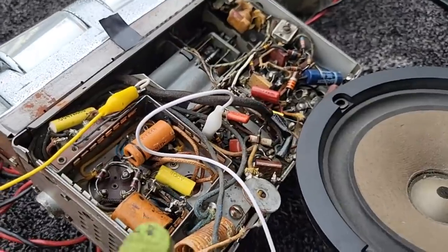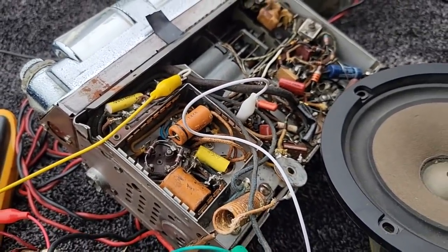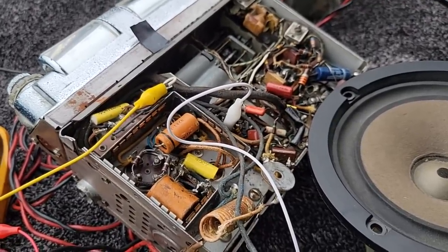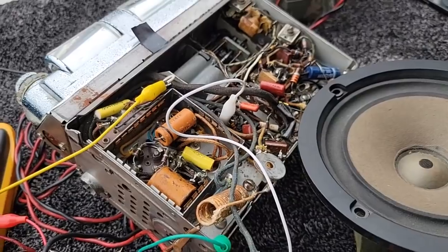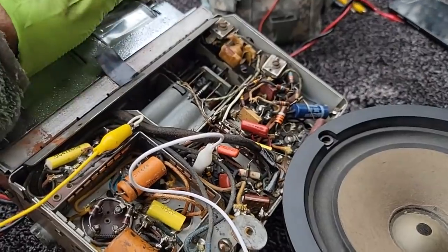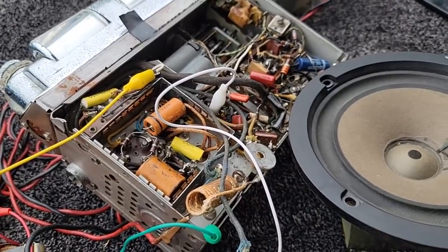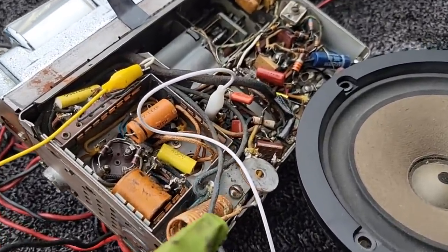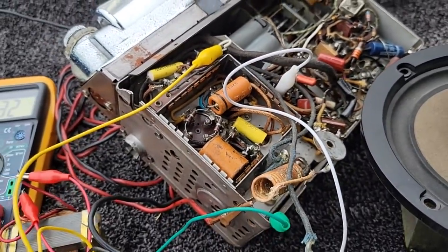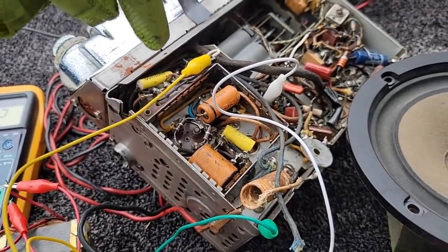Either the audio output transformer is open — and that could be why that tube was wigging out and shorting, because power tubes do not like screen voltage with no plate voltage — or the audio output transformer has an open secondary, or the secondary is not hooked up somewhere in this mess. I'm not going to investigate that because the capacitor needs to be straightened out anyway.